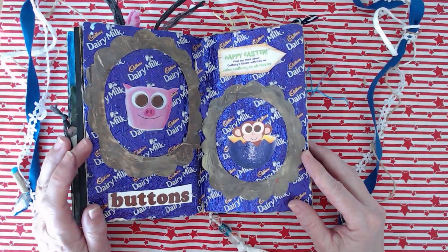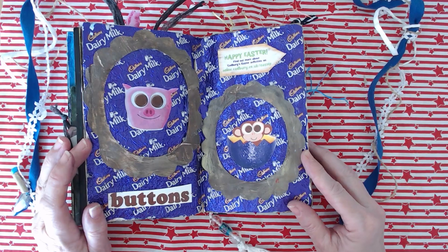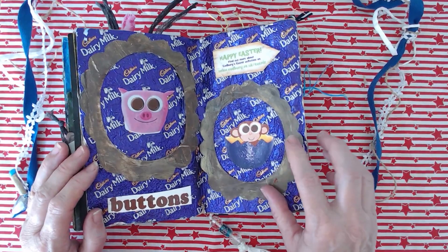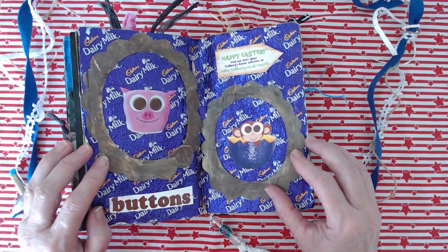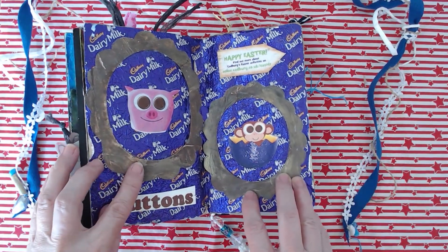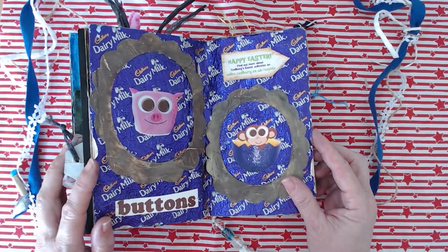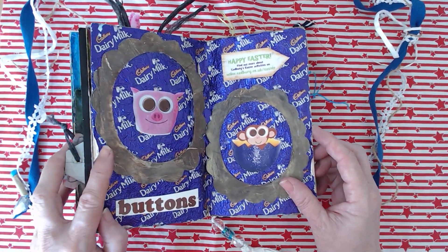Then there were the Easter eggs — we had a Cadbury Buttons Easter egg each. I made a little frame out of the boxes with some metallic acrylic and brown acrylic, cut out a few bits and pieces, and this is the wrapper from the actual egg — just to remind me that we had Easter eggs while we were on holiday.